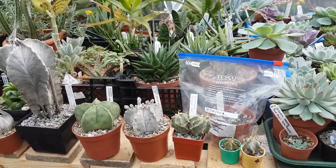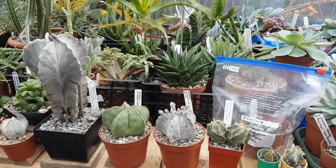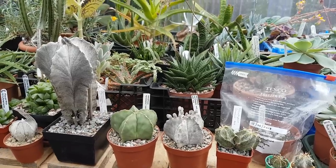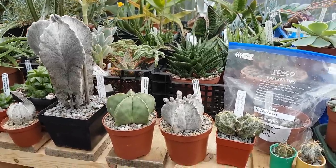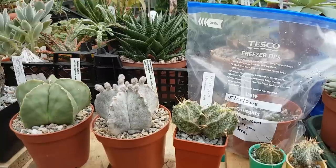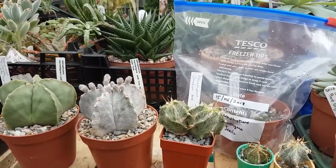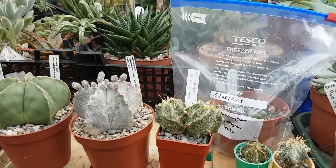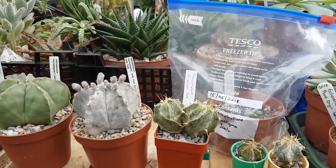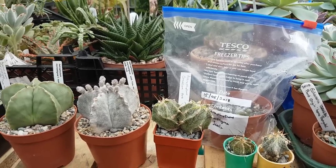They don't like acidic conditions, these cactus from Mexico. They actually live in limestone crevices, amongst crushed limestone, where they come from in Mexico. As regards ease of growth, probably the easiest one would be astrophytum myriostigma — quite easy to grow. You wouldn't want high organic compost, just a gritty mix.